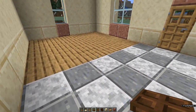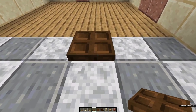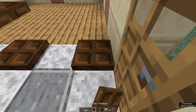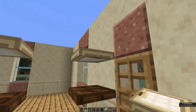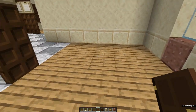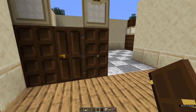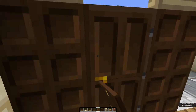Come round to the wall between the kitchen and the lounge room. From the garage wall we're going to leave a gap of three. Then it's two dark oak trap doors and a birch trap door on top, a gap of one and do the same thing. Come into your lounge room area and put down a dark oak door with the hinge on the front side so that the door opens outward.